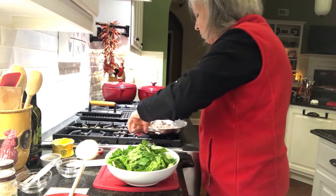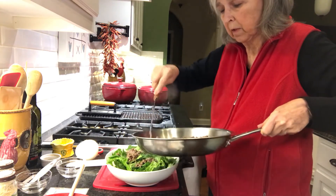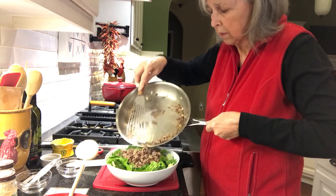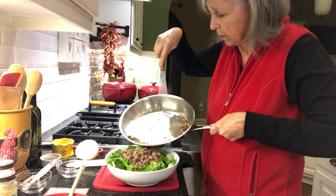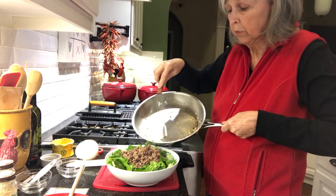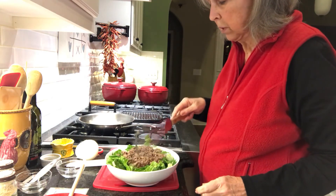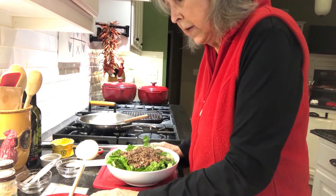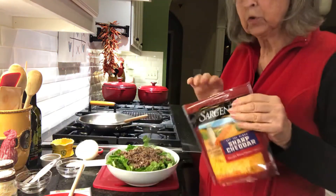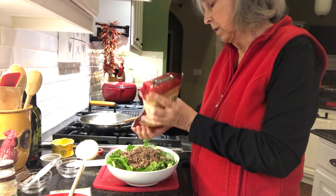I'm just going to put this beef all on top of the lettuce. I'll be eating before Bob because he hasn't even put his stuff on the grill yet. That looks pretty good on there. Now I'm going to add a little bit of shredded sharp cheddar cheese — about two tablespoons — just measuring it in my hand.